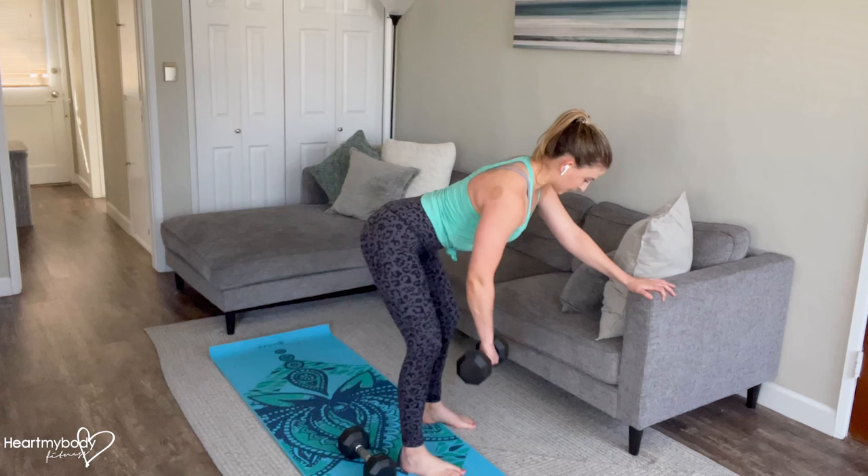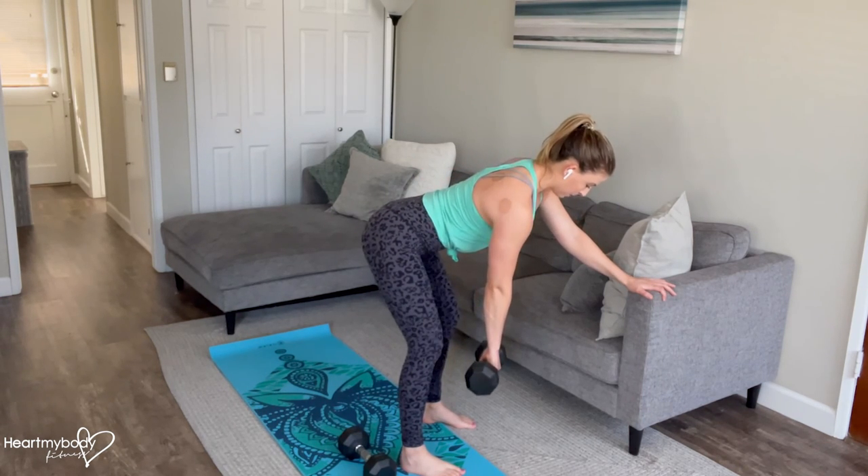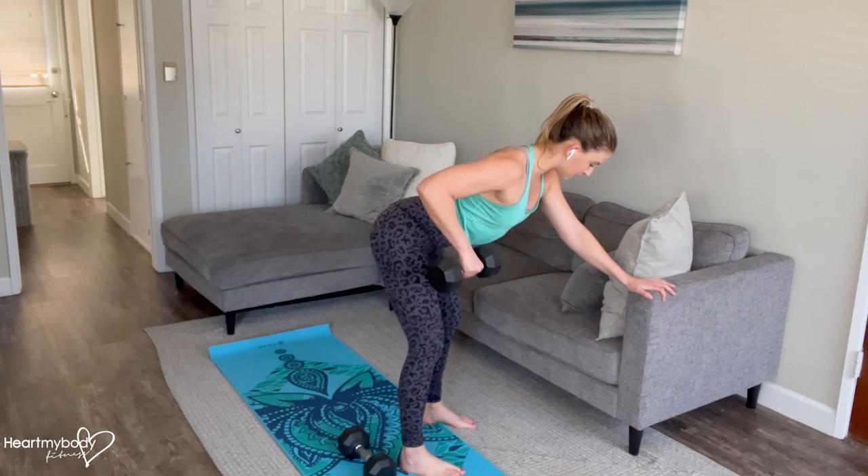Inhale. And now exhale — row up. Inhale. Lower down. And continue.